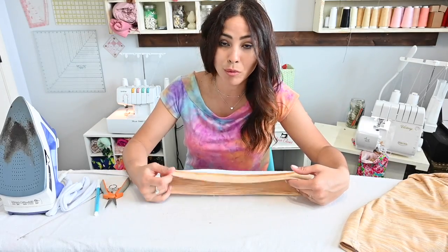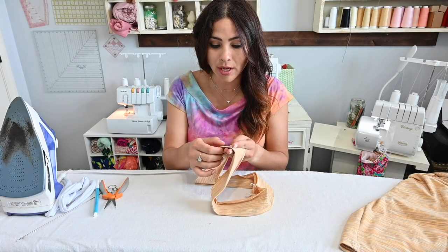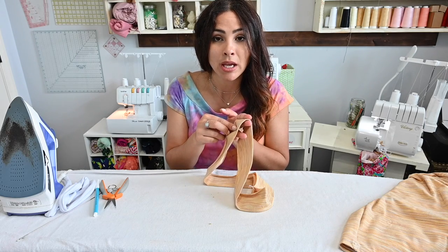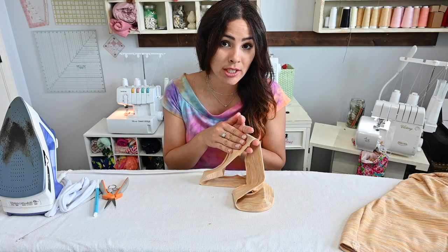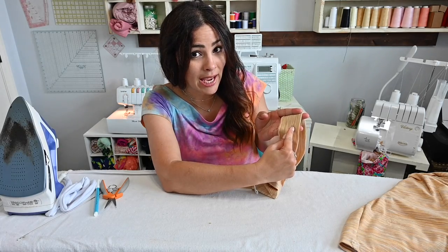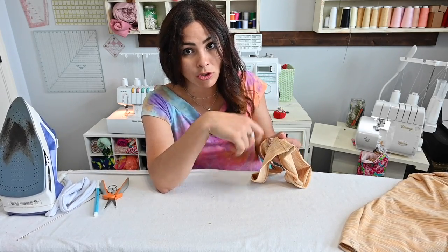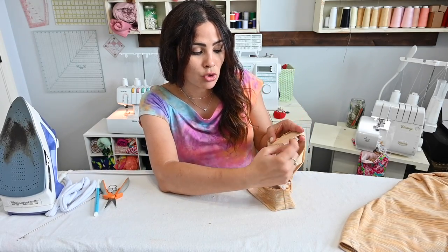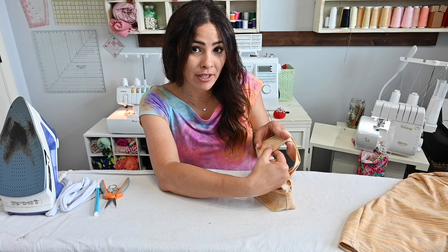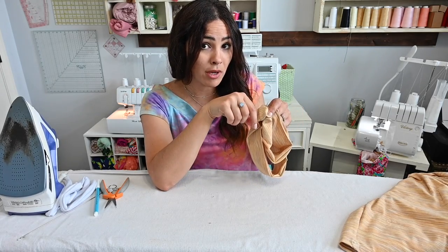Now grab your waistband and go to your sewing machine or cover stitch. I'll use my sewing machine with a stretch stitch. For this project the elastic is three-eighths inch, so sew half an inch away from the edge to create a casing, leaving an opening in the back of about two inches to fit your elastic through. Sew one line all the way around half an inch from the edge, then another half an inch from that line, then a third half an inch from that — leaving the opening in the back for all three.